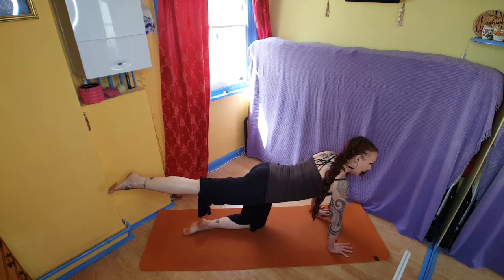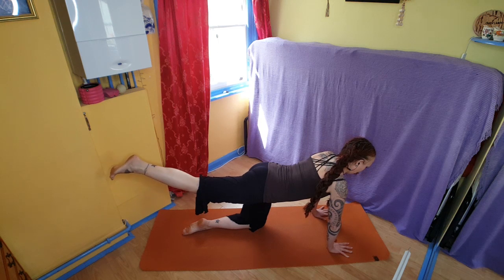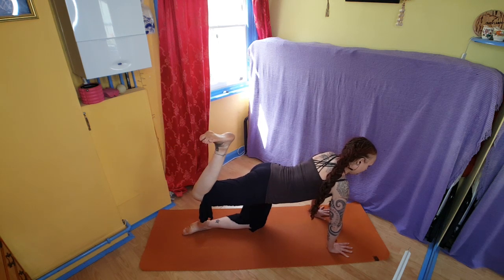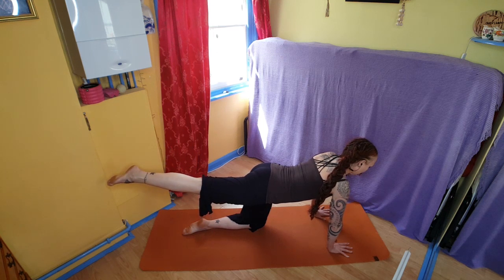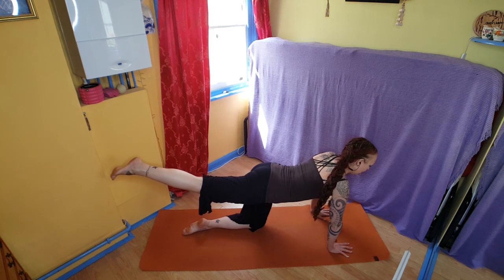So pointing and extending and flexing and bending. As you extend, think about engaging the hamstring — that's the muscles at the back of the leg at the top.